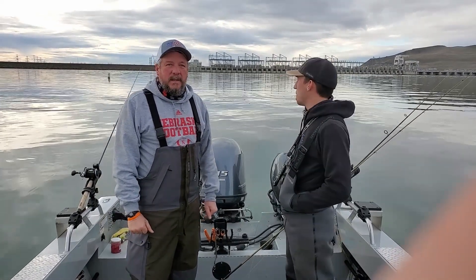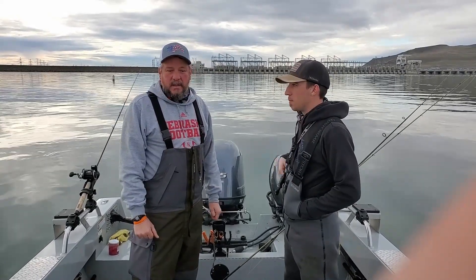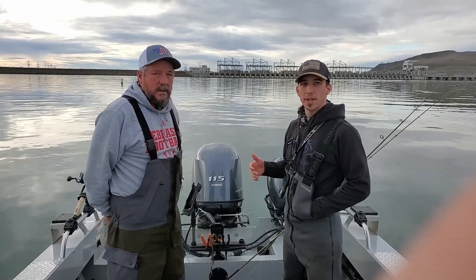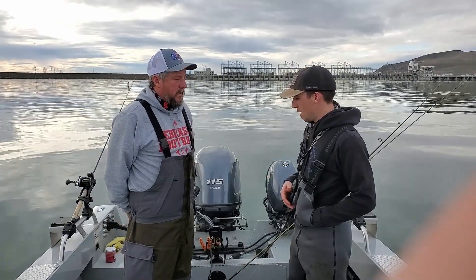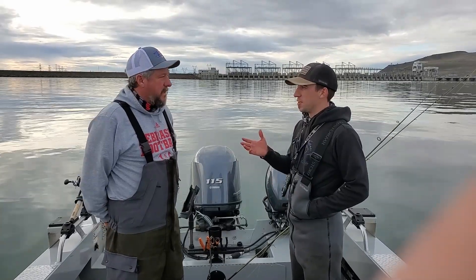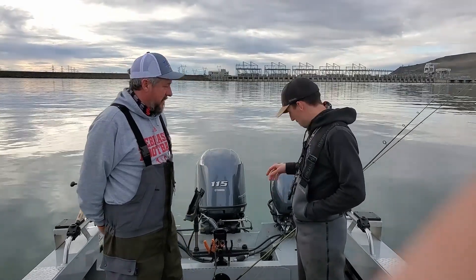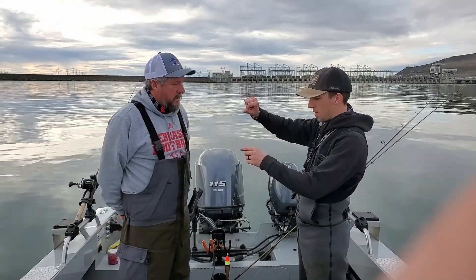Welcome back. Today we're out on the Columbia River, above McNary Dam on the Oregon side, fishing for steelhead. This is my dad Dean — he's been fishing steelhead for 20 years, a lot of it right here in this area. He's going to talk about how we're rigging for steelhead.